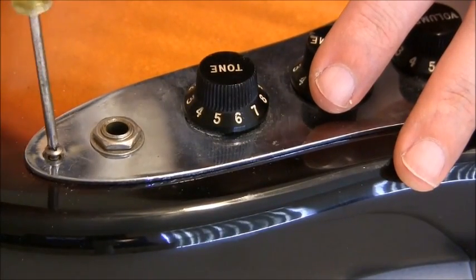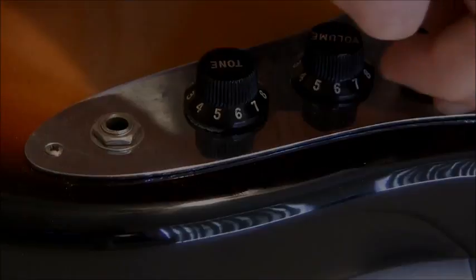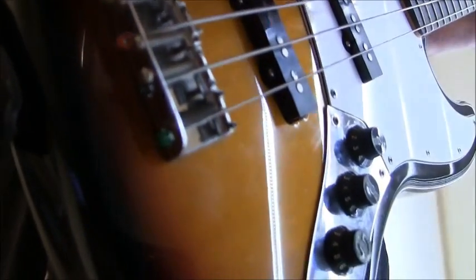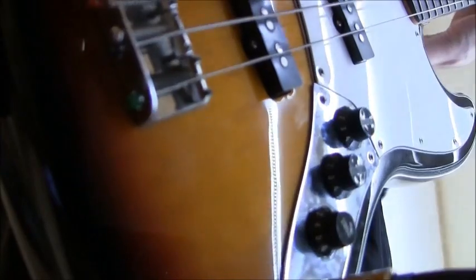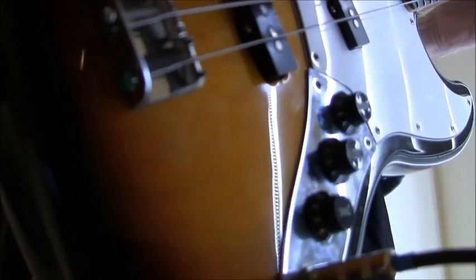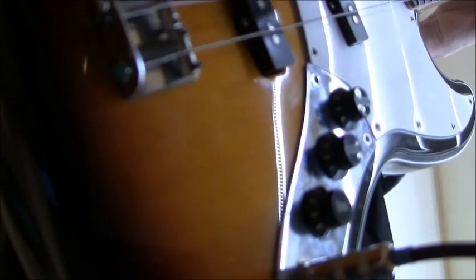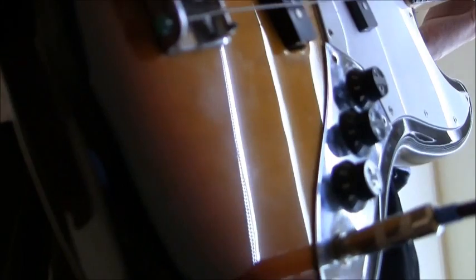Close it back up, take it for a test run. Okay, let's see if everything's working. All it was was a jack — quick fix.